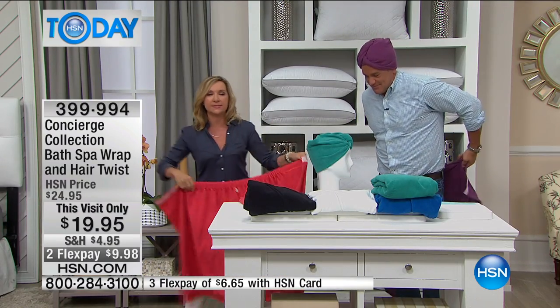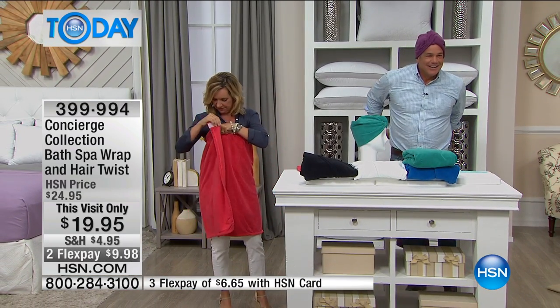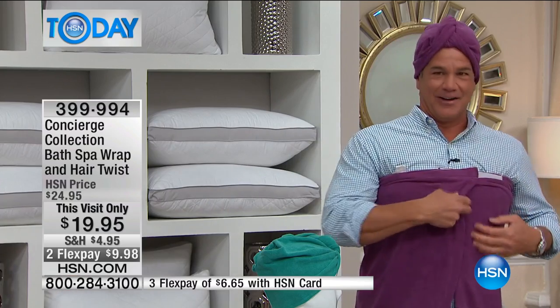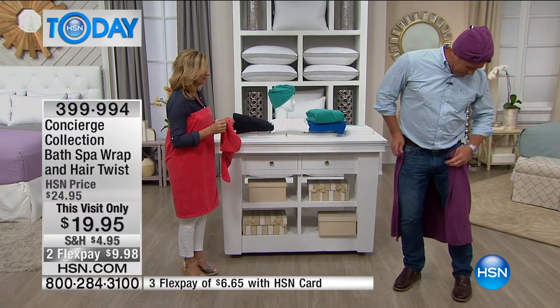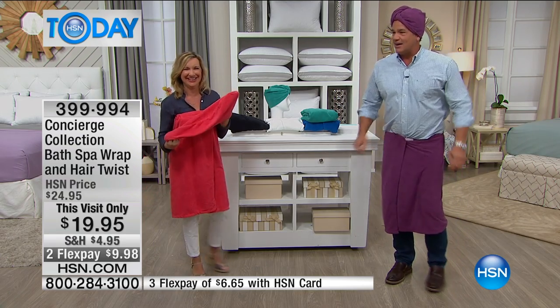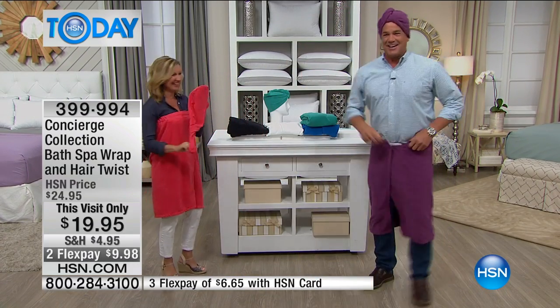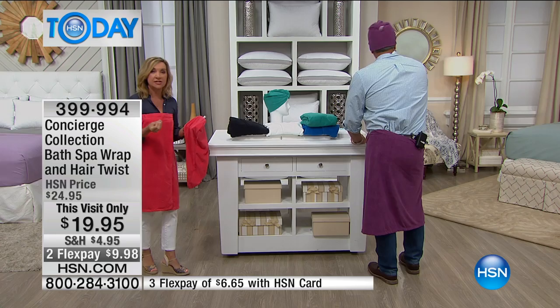The great thing about these wraps is they are the perfect length, so they're going to give you that coverage, but they're not hot. In the summertime when you're trying to blow dry your hair, this is going to stay in place. It's a great universal fit — very comfortable and great coverage, not hot or heavy. You know what, I'm a pretty big guy, and I love the fact it fits. We've upgraded the fabric on these. The microfiber is nice because it's soft and lightweight, but it's super absorbent.